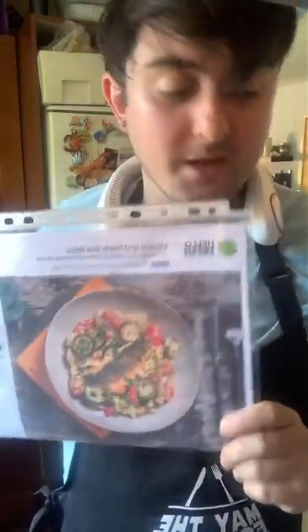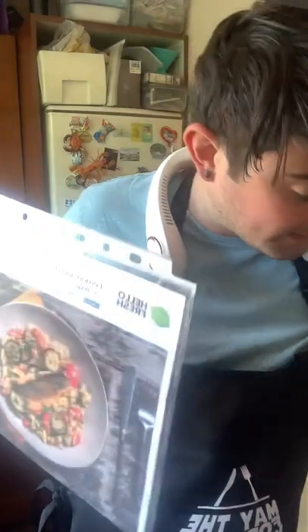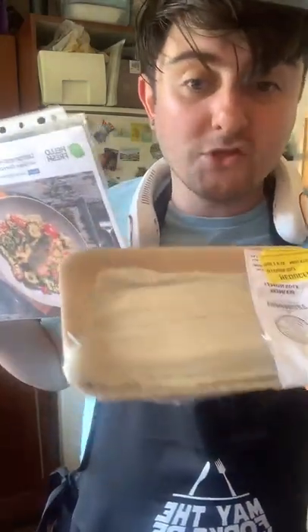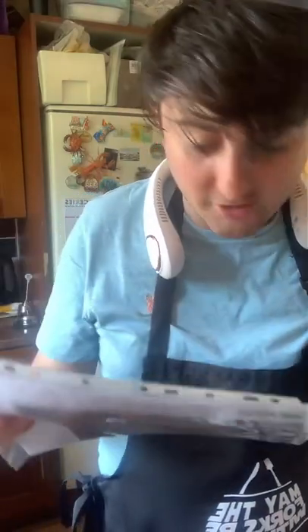If you want one of these, links in the bio, links in the shop down below — three settings, very good. So tonight we're making this. I've made it before but I'm using a different type of fish. Instead of lemon and herb sea bass, I'm going to be using lemon sole. We're going to do pan-fried fish, some salad, some tomatoes, cucumber instead of courgettes, and some bulgur wheat as well.